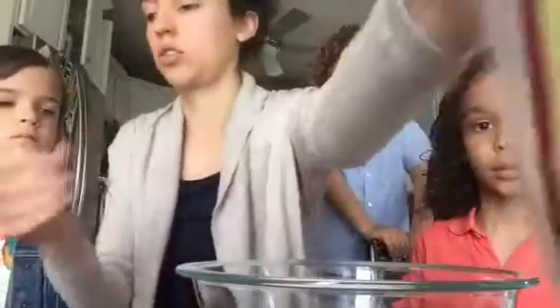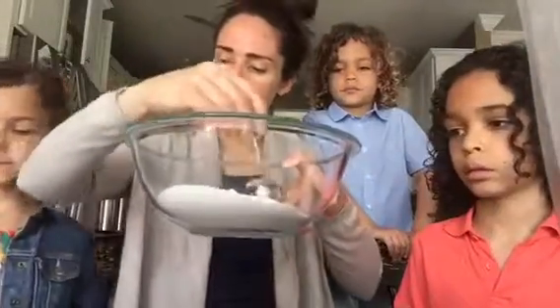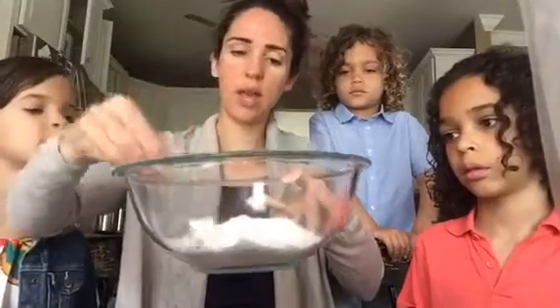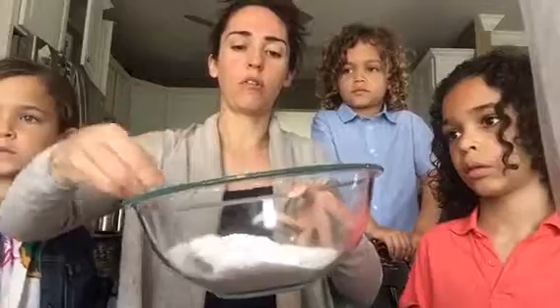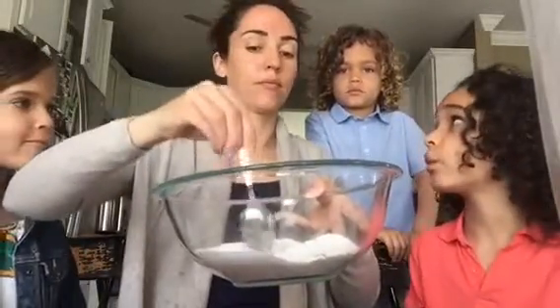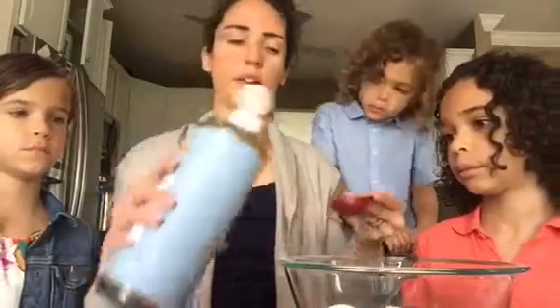Now we are just going to gently stir these two together. Then we are going to slowly stir in the castile soap and the Purify oil. I'm going to add one and a half tablespoons of the soap.